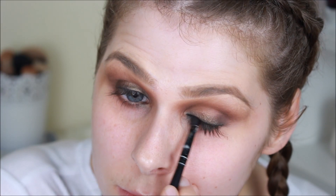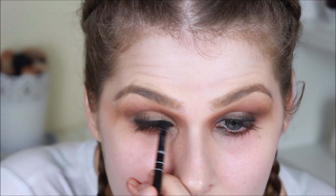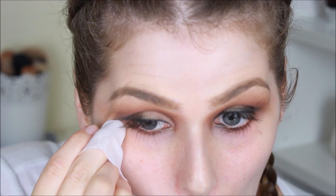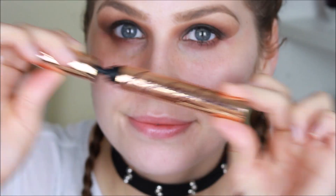I'm then taking that dark black shade from the Steeler palette and popping that over the top of where we placed the eye pencil, just to really deepen out the lash line. I'm then using a baby wipe to clean away all the excess and give us a nice clean line for the application of the rest of our makeup.